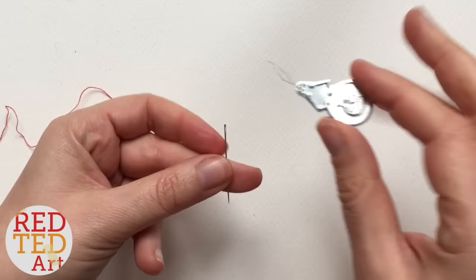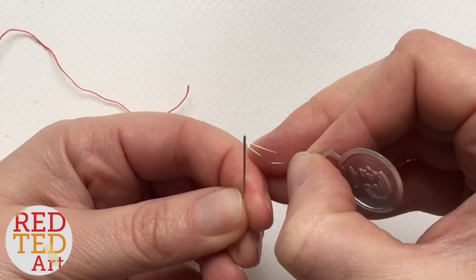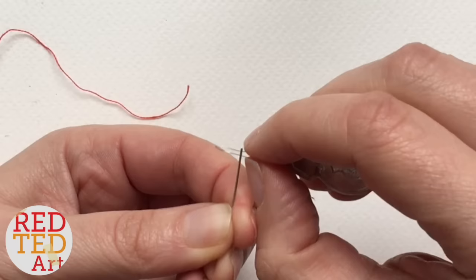A needle threader is helpful when you've got very small eyes in your needle, or you're not so good at threading. What you have to do is take your needle threader — it's got this little metal bit here — and you gently push it through the eye of your needle. You need to give it a little squeeze and push.